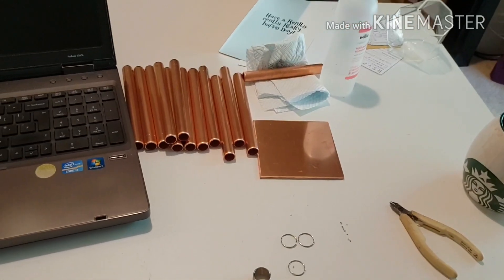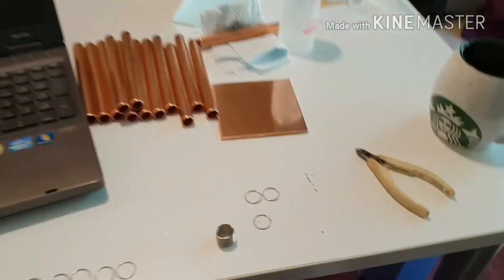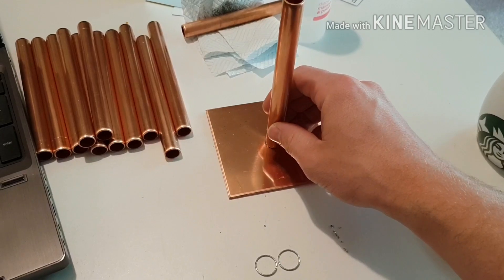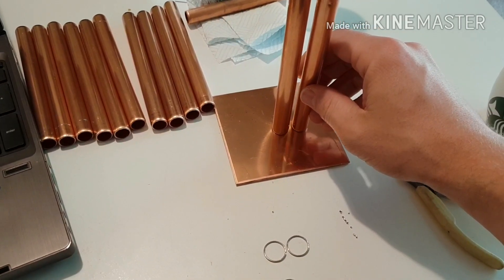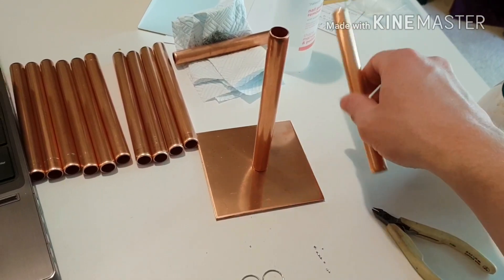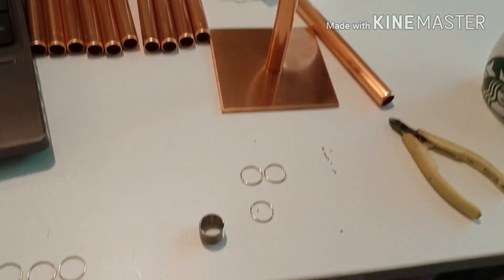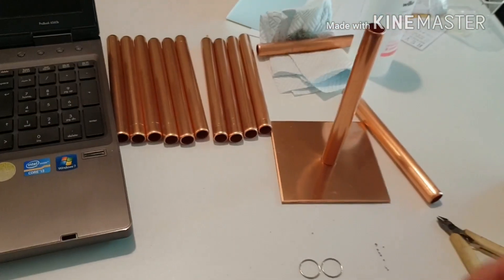I'm getting ready to build the heat sink that'll drop down inside the cooling chamber. The heat sink will consist of this copper plate and these lengths of copper pipe which will be soldered on. There are 12 of them, soldered on in a pattern I've worked out on the computer to give me reasonable equal surface area distance in the drink. I'm preparing that job now.